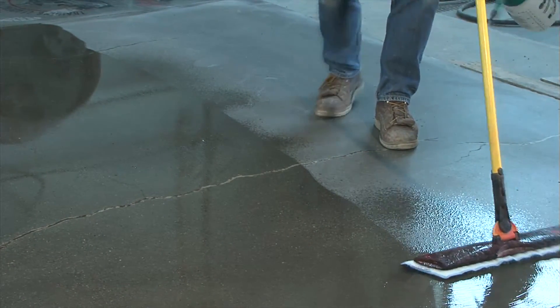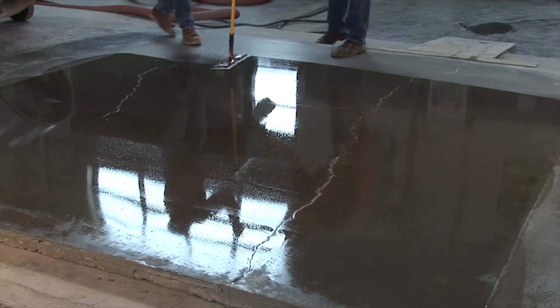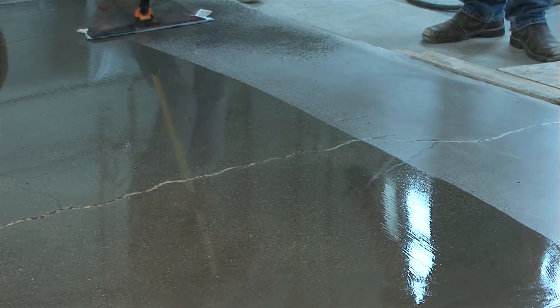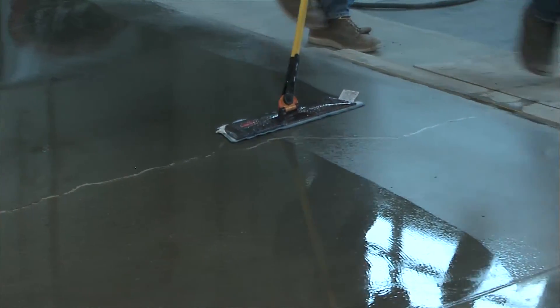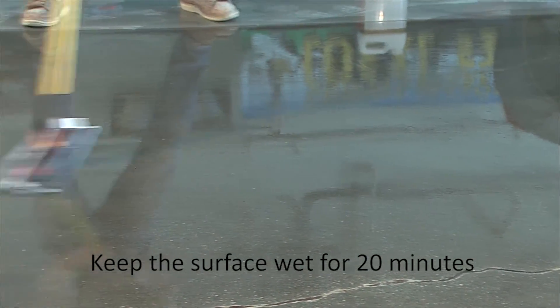Continue the application until the entire surface has been treated. You'll need to keep the surface wet for a minimum of twenty minutes to allow for proper penetration of the material.